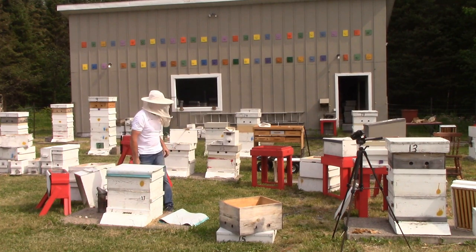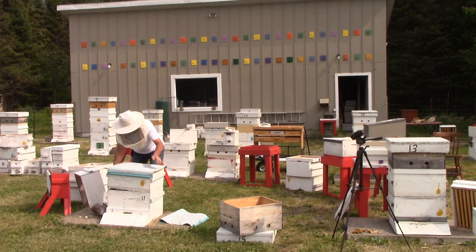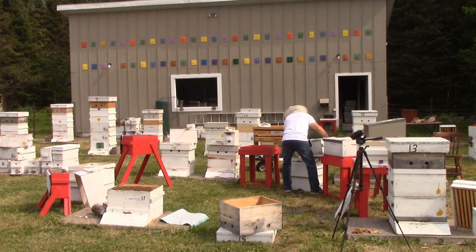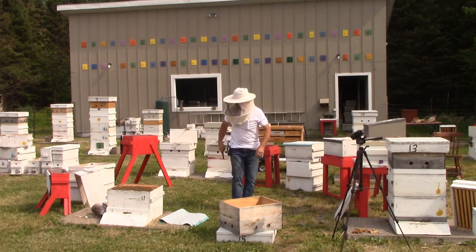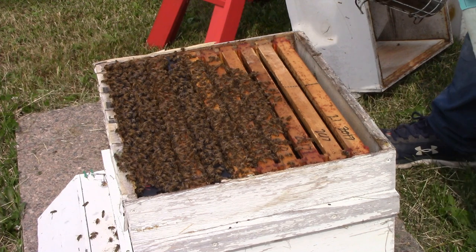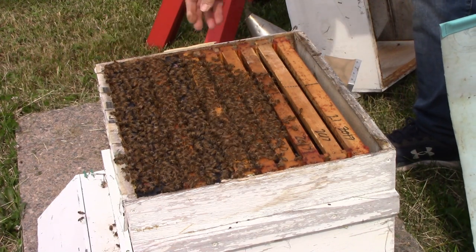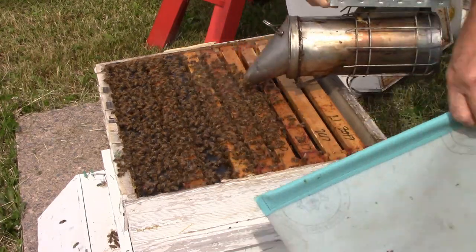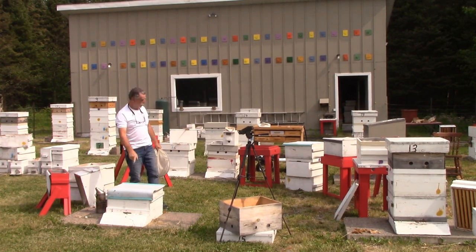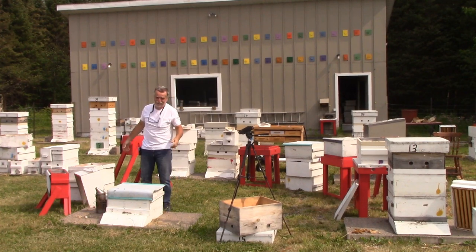I can see a couple of queen cups there — let me get the close-up camera going. The other box I just took off looked about the same with a little bit more burr comb. This one actually looks pretty clean, and I can see remnants of newspaper here. I had a little bit of smoke on them last fall and put a cover cloth on to drive them down. I remember now that I newspaper-united something last fall — I thought it was colony 13 but it must have been this one. I'd have to look at my books.